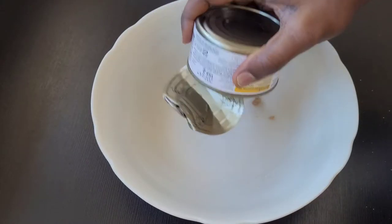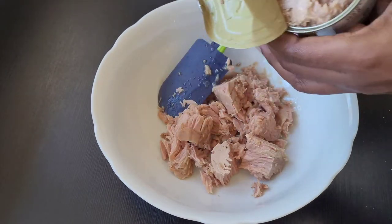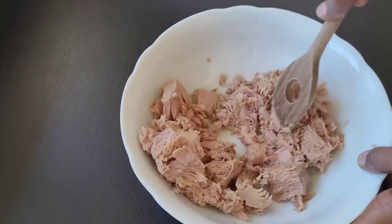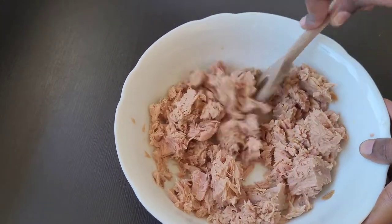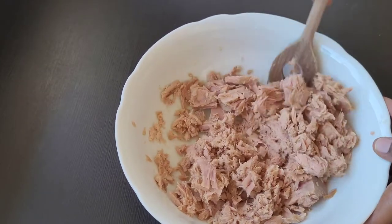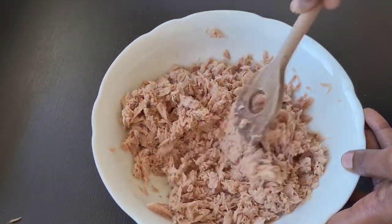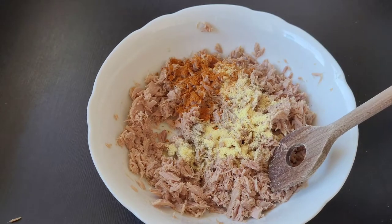In a bowl, I'm going to put my tuna fish. I'm trying to scatter it so that it will be very easy for me to mix the other ingredients into it. Then I will add the powder ingredients.